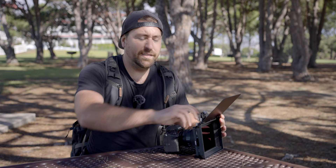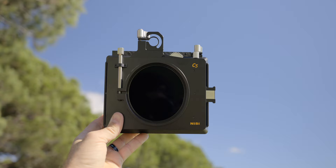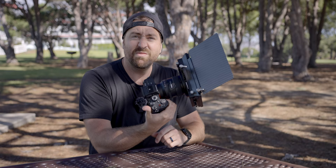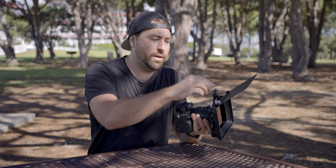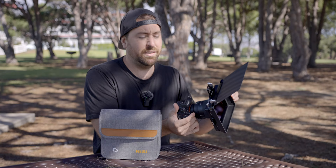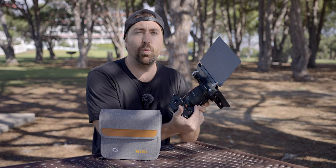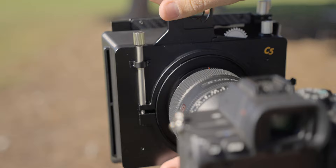Let me show you the Nisi C5 matte box and all of the features. The design is fairly simple — it's small and lightweight, making it super easy to use on small mirrorless bodies, but it would also fit nicely on a bigger cinema camera. With the C5 you get the matte box, the rotating variable ND, a carrying pouch, and different adapter rings. Right now I have the 67mm ring because my Sony 35-1.4 uses a 67mm, but the kit comes with 72mm, 77mm, and 82mm rings so you can adapt this to all different styles of lenses.